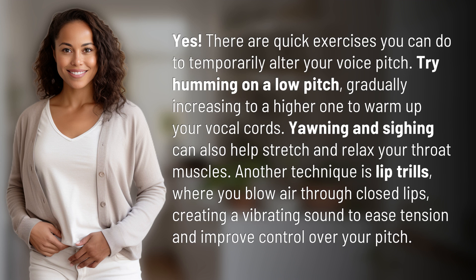Yawning and sighing can also help stretch and relax your throat muscles. Another technique is lip trills, where you blow air through closed lips, creating a vibrating sound to ease tension and improve control over your pitch.